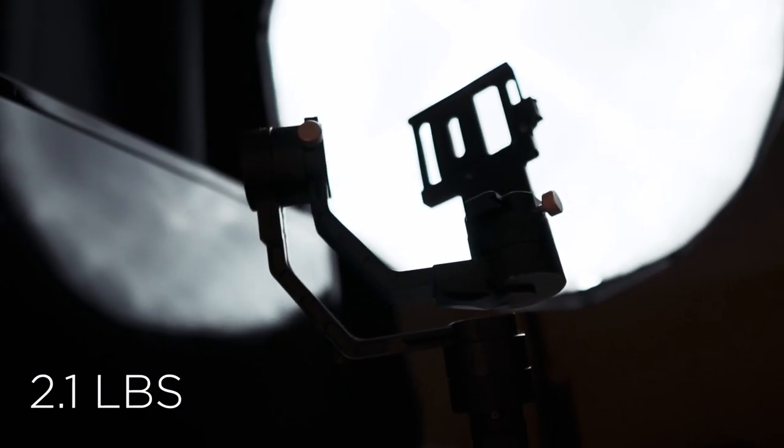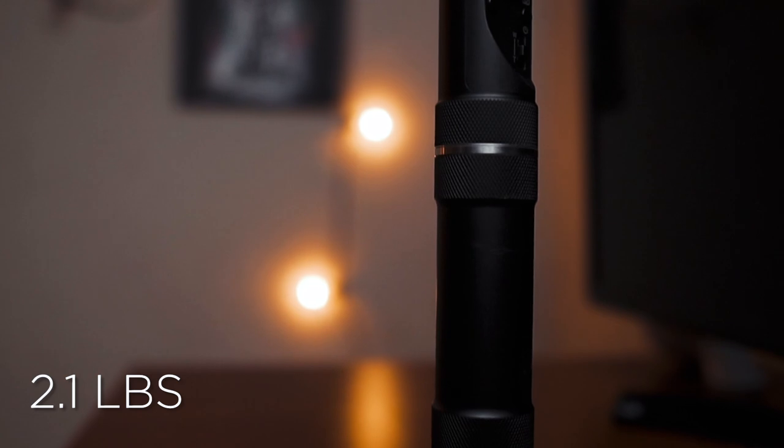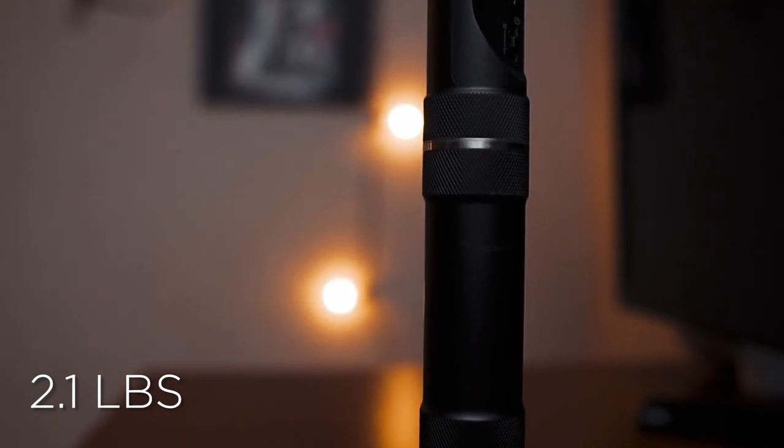First, I'm going to start off with the weight of this gimbal — it's super light. It's only 2.1 pounds. Honestly, I can barely feel it when I'm carrying it or when it's in my camera bag. It really allows me to not be too worried about what's in my bag, and I can always carry this thing in my backpack because I know it's not taking up too much space.